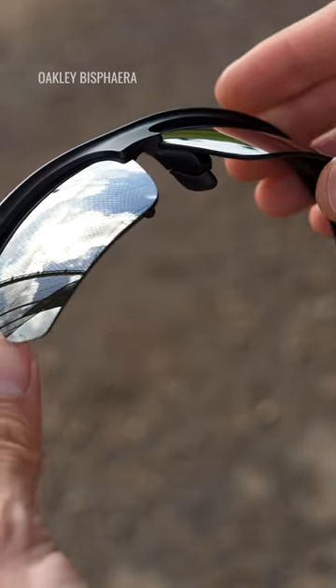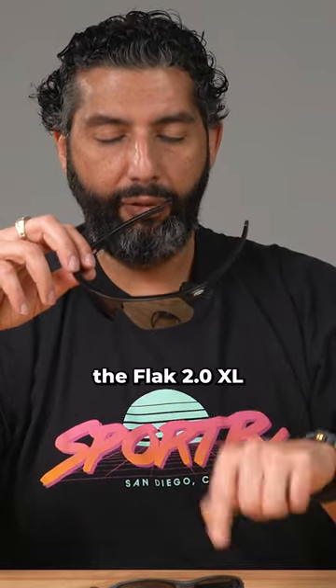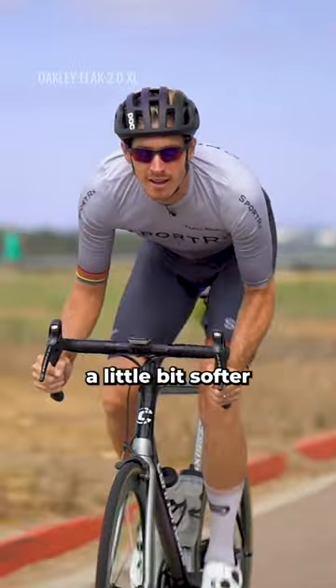Fit wise, as far as comfort, even on me with a big head, the Flak 2.0 just feels a little bit softer.